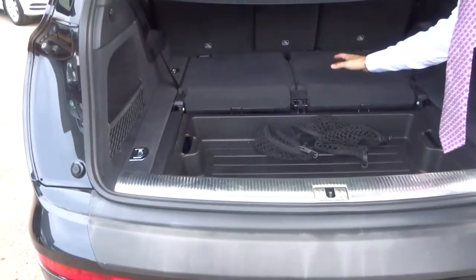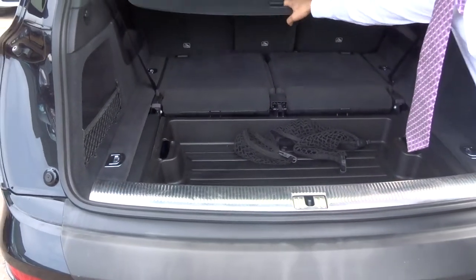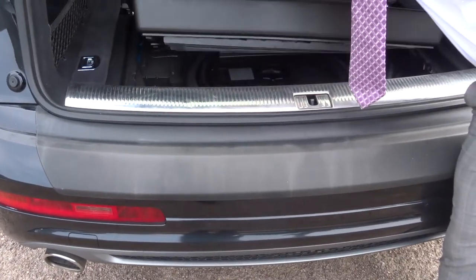Obviously it's seven seats. The sixth and seventh seats are down at the moment. You've got a rear load cover that comes all the way over. You've got storage here, and then again underneath the storage and the spare.